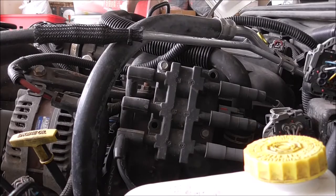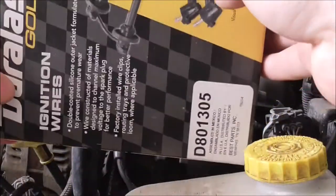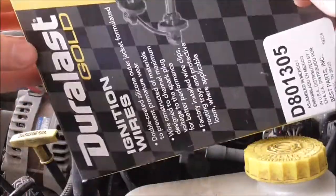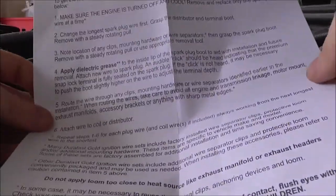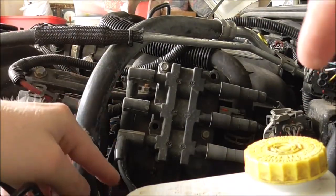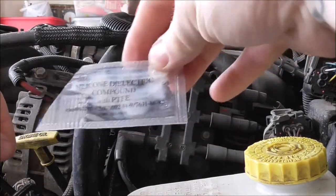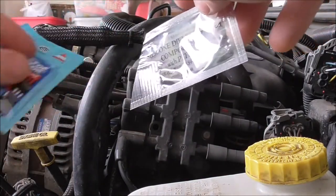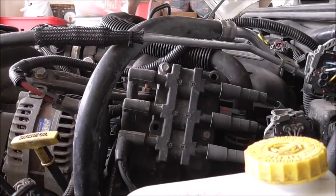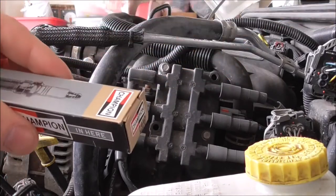I ended up buying the Duralast Gold wires. They had one set for about $23 and this one was $30-31, so buy whatever you want — I just went middle of the road. The instructions say to start with the longest wire, but just start with whatever one you want. This set does come with some dielectric grease, so you don't need to buy extra, though you can if you want. I can't tell you the price on the spark plugs because I threw the receipt away.